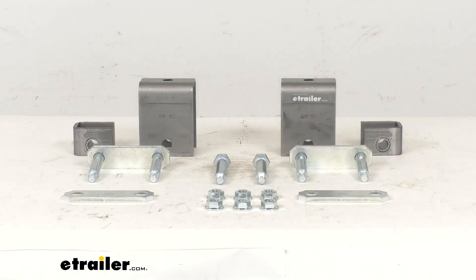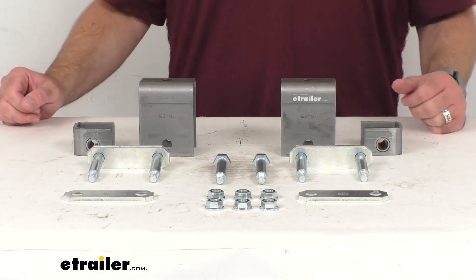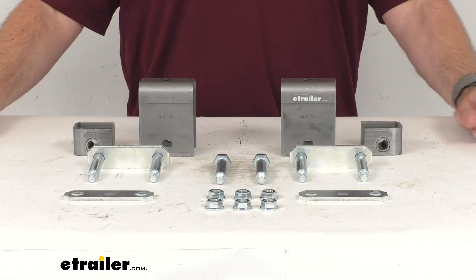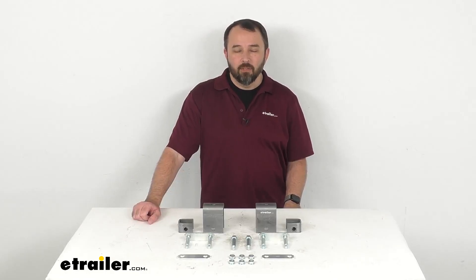Finally, you're going to get six nine-sixteenths of an inch in diameter lock nuts. I do want to point out that this does not include components for mounting axles to springs — that is separate. That's going to conclude our look today. I do hope that it was helpful for you. My name is Andy, thank you for joining me.